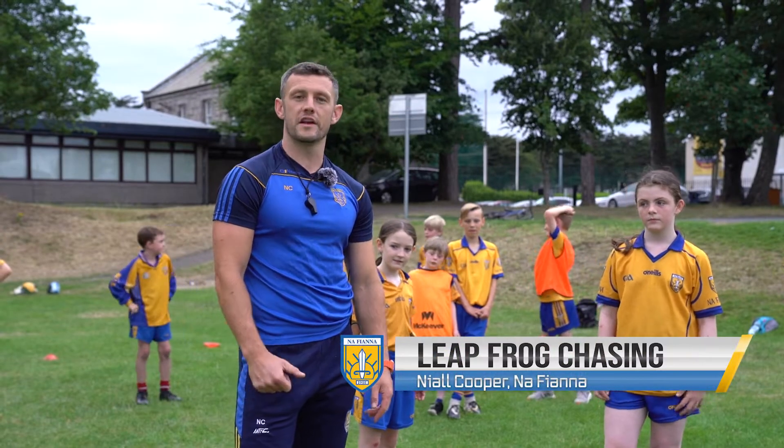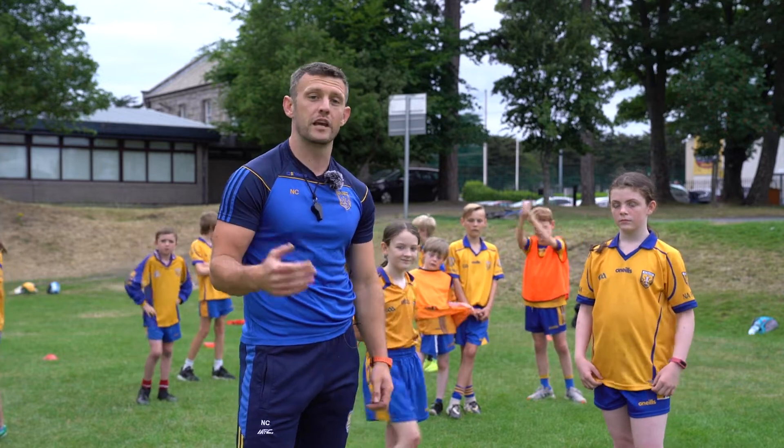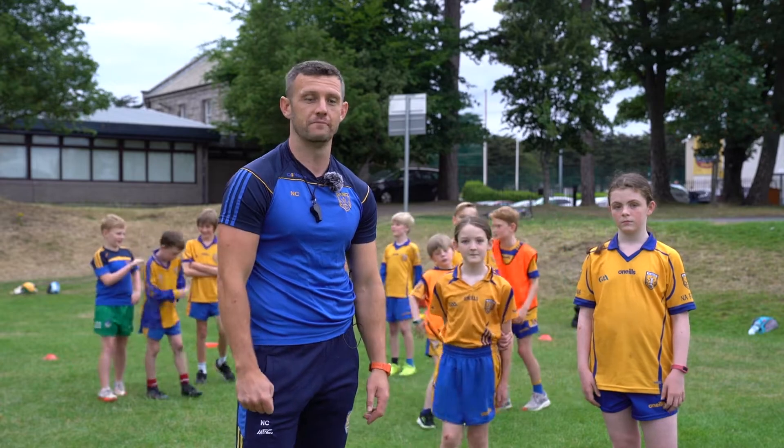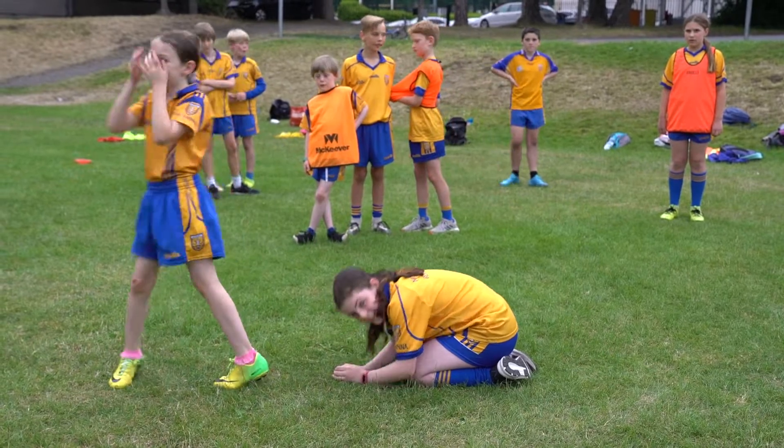This is called leapfrog chasing. Very simply, once you get caught you're gonna go down and make yourself into a little ball. To get free, somebody just has to come and leapfrog over you, and then you're free again. I just got called from behind and then they're using their back to leapfrog over.